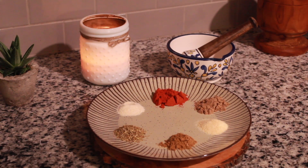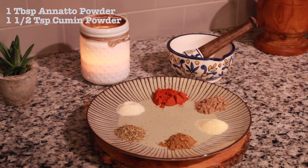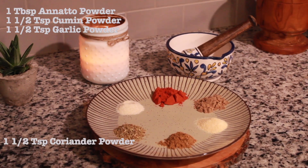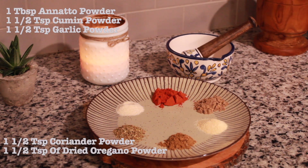For this spice blend you will need one tablespoon of anato powder, one and a half teaspoon of cumin powder, one and a half teaspoon of garlic powder, one and a half teaspoon of coriander powder, one and a half teaspoon of dried oregano, and one and a half teaspoon of onion powder.